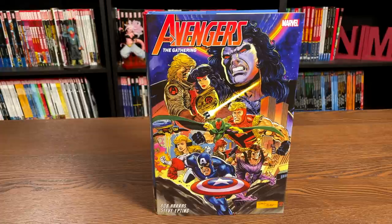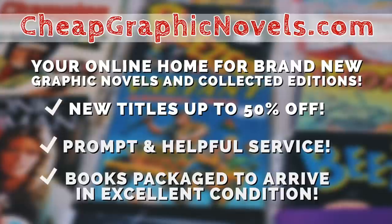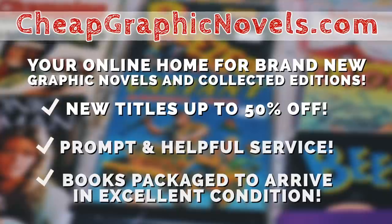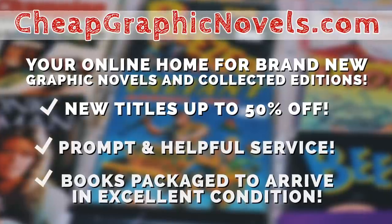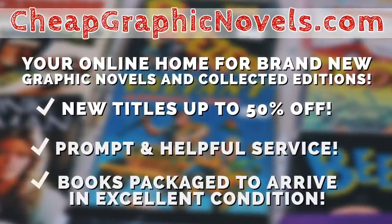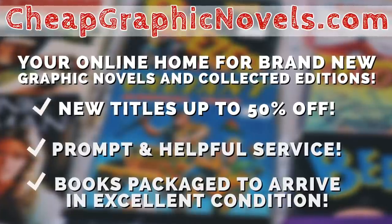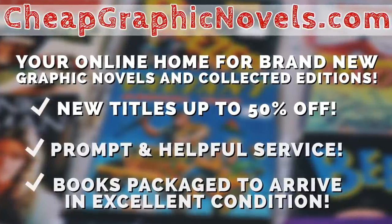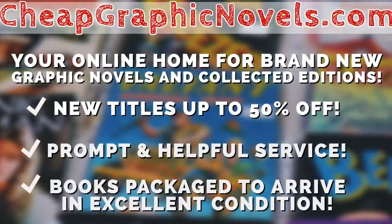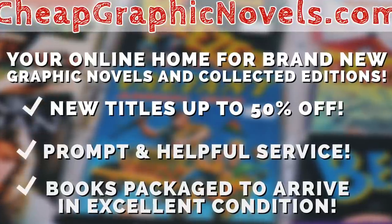When this book comes out, don't forget to check out our sponsor CheapGraphicNovels.com, your online source for collected editions up to 50% off retail price. Cheap Graphic Novels prides itself on excellent packaging so your stuff arrives in excellent condition, and they have amazing customer service. Check out their bargain deals for up to 90% off cover price. If you're a first-time customer, mention that Near Mint Condition sent you for a promotional credit on free shipping on your next order.